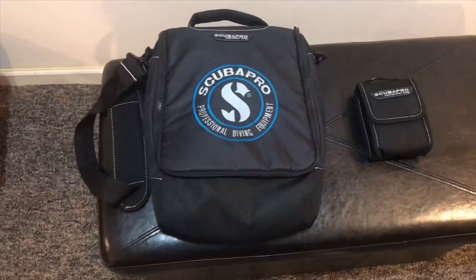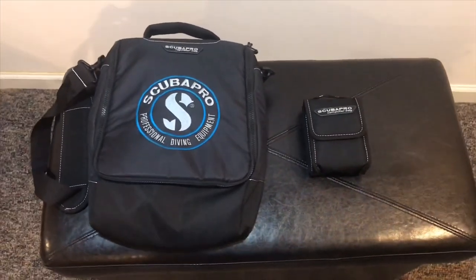It has two bags in one — one small one for your Dive Computer and one big one for your Regulator. As you see here, this comes with two bags instead of one.